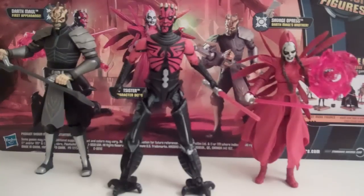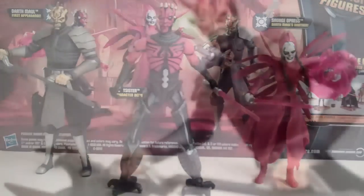Overall pretty happy with this set — they all have pretty good articulation, with the main drawbacks being lack of wrists on Darth Maul and lack of ankles on Savage. The Nightsister pretty much has great articulation. I'm really glad I got it and I think you guys will like it too. That's my review of Star Wars: The Clone Wars Darth Maul Returns 3-pack of Savage Opress, Darth Maul, and the Nightsister. Thanks for watching.